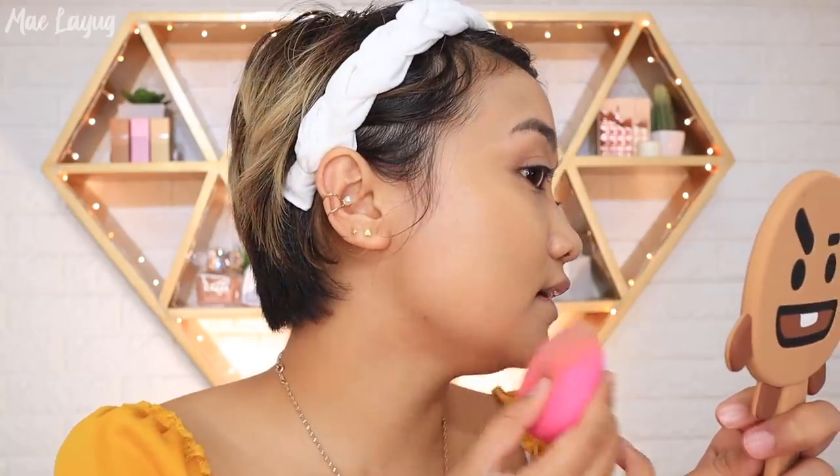This sponge is P199 and the quality is comparable to Real Techniques — it doesn't absorb too much product. I've put it through three rounds of washing and it's still in good shape. The foundation provides medium to full coverage but looks really natural on the skin. I just hope they improve the formula to make it less oily. It also helps even out and brighten darker areas like under the eyes.